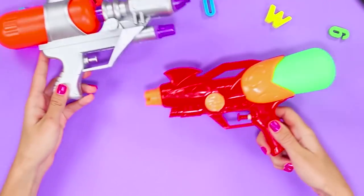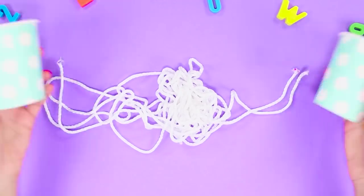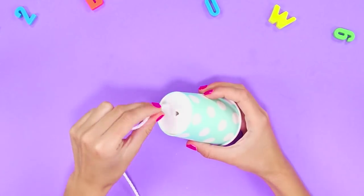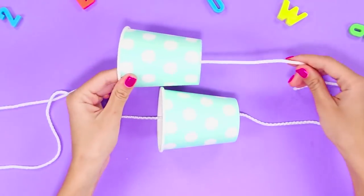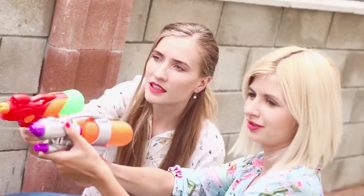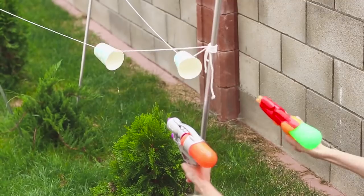It's time to move a little. For a fun game with friends, you need a pair of water pistols, a rope, and paper cups. Make holes in the bottom of the cups. String them on the ropes — the hole must be larger than the diameter of the rope so that the cups move freely along it. Charge guns with water and let the entertainment begin. The task of the game is to dunk the enemy and move the cup along the rope as quickly as possible.